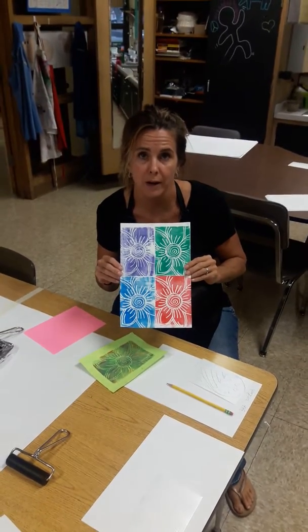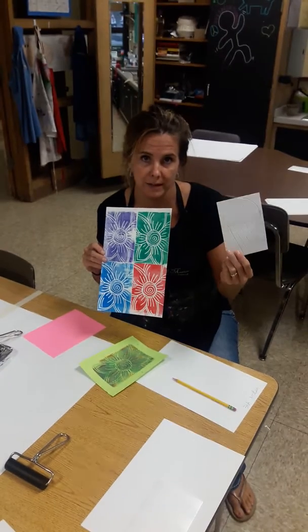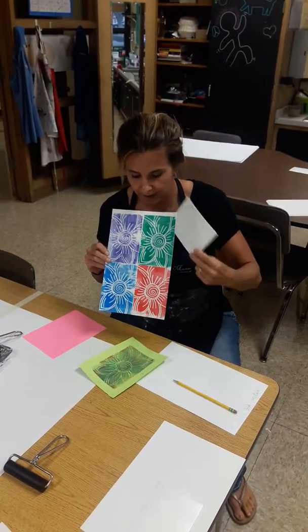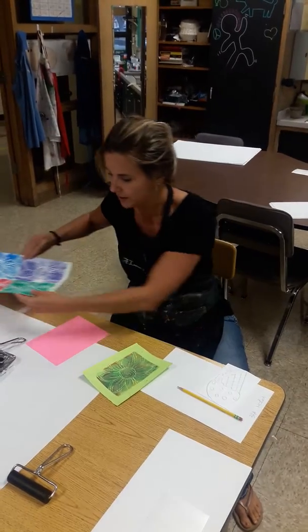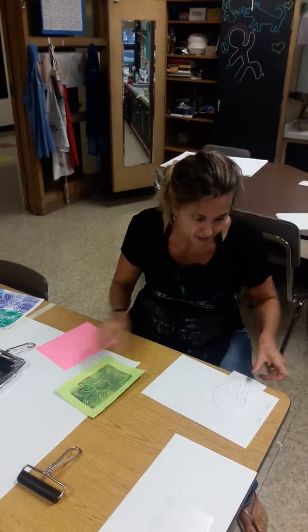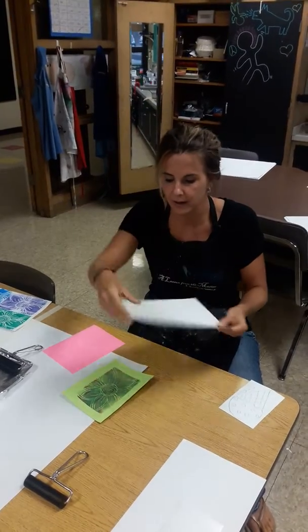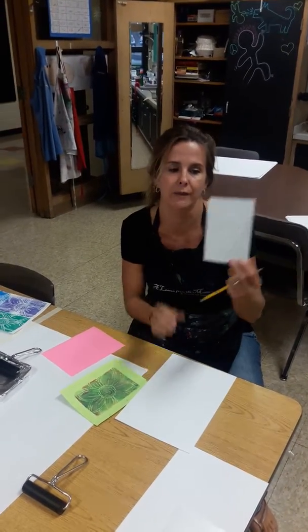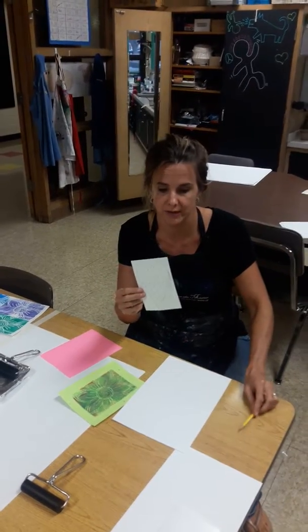We are going to do the pop art part of the print, and you're going to be using your full core image to create your pop art with the four printmaking techniques. At your table space, make sure that you have your name and your class on the back of your paper, and then once that is done make sure that you have your pencil dug in as deep as you want on your image so it shows up.